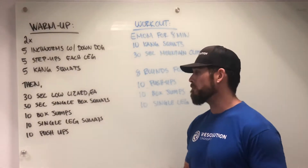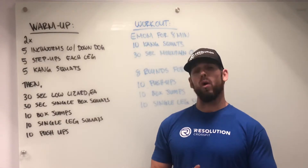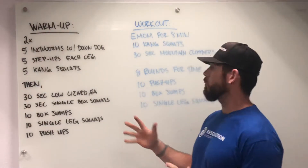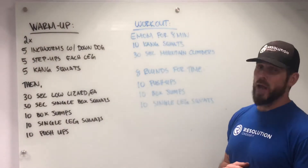After that you've got ten box jumps, ten single leg squats, and ten push-ups. Now we're ready to get into the workout itself.